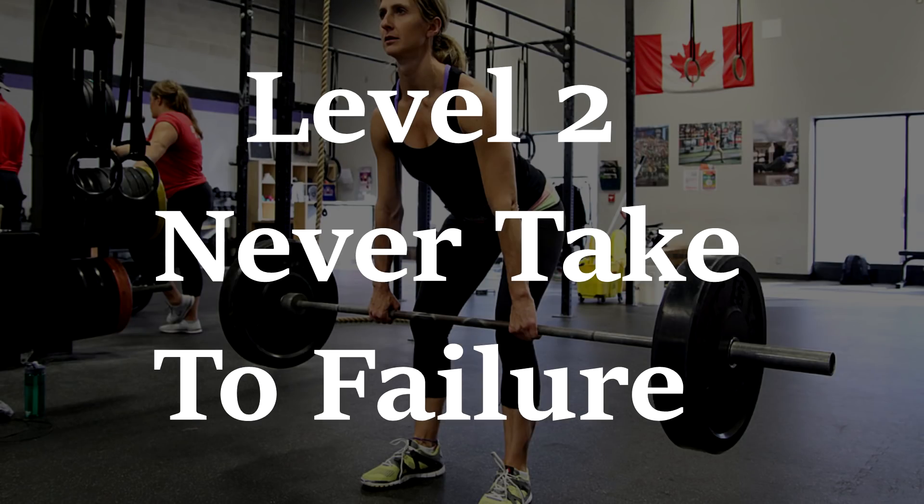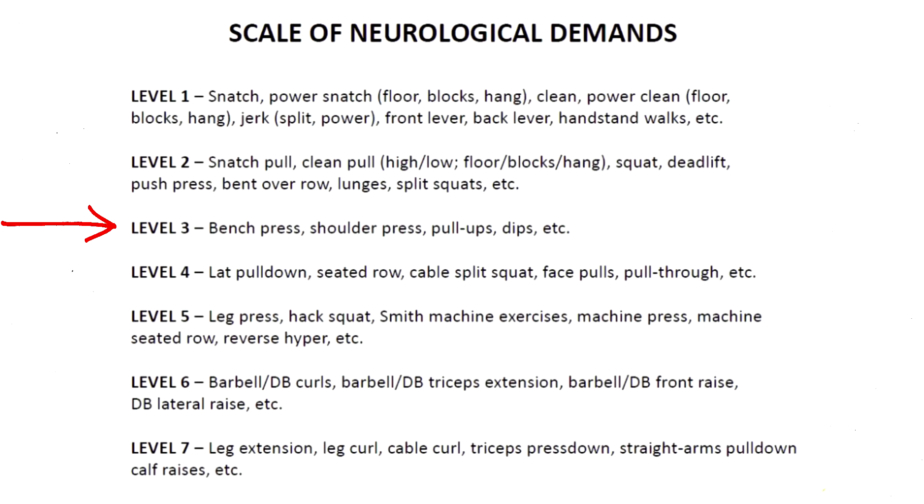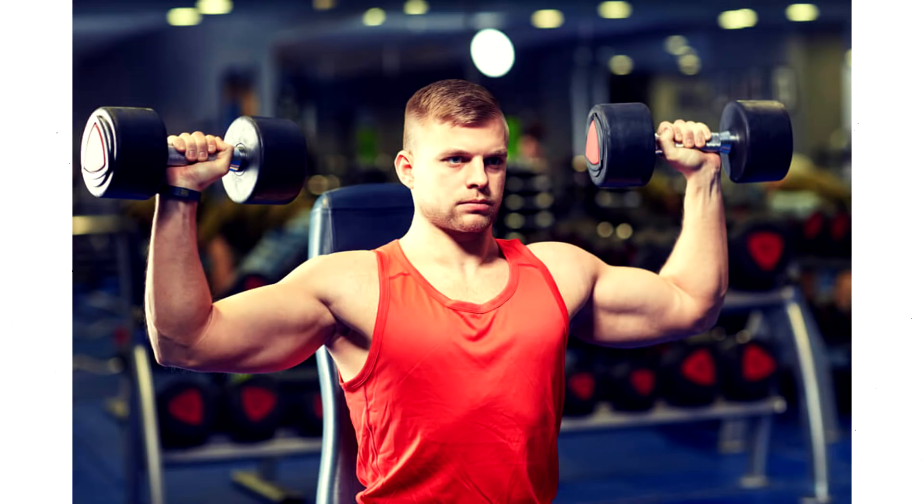Level three you can take to failure occasionally, but it's not recommended by Tib. These are multi-joint movements using free weights involving half the body without significant axial loading — for example a shoulder press.